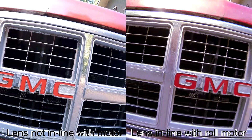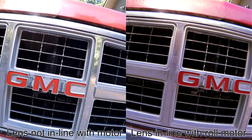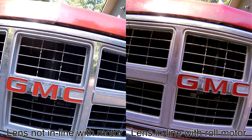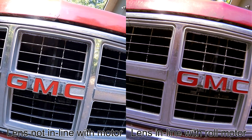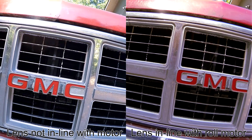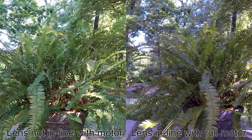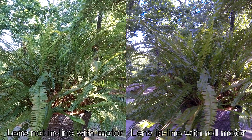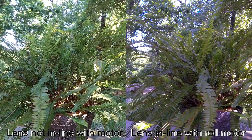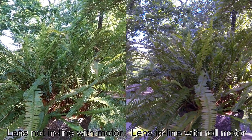Here's a close up of the truck grill. I'm trying to keep the cameras pretty steady but you can see there's just a little bit more motion on the left side where the lens is not in line with the roll motor. Here's another shot, just a close up of a plant, holding the camera steady, and you can see just a very small difference but the left side does seem to have a little bit more motion.